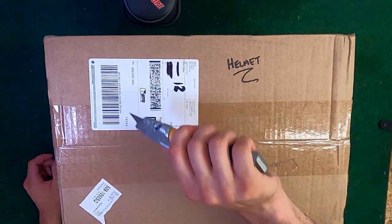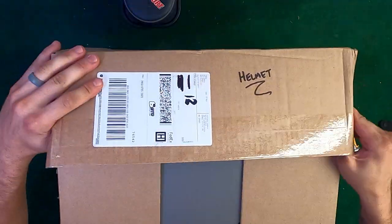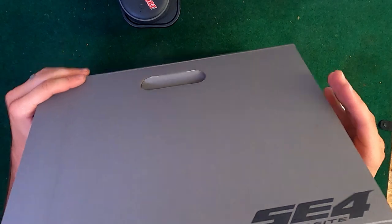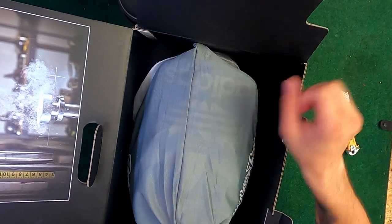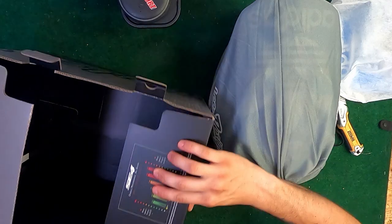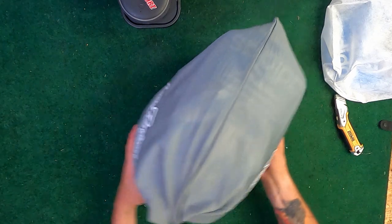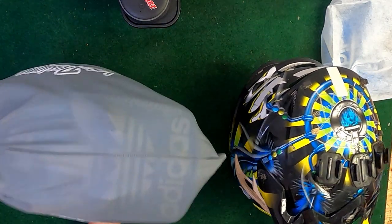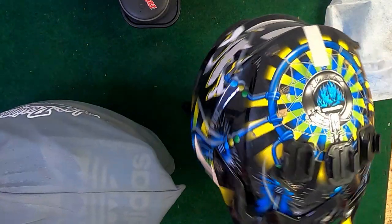Grab my knife real quick. So we got the helmet right here, and we got an extra visor that it came with. In the bag, it's already way, way lighter than the Shoei. I'd say about 25% lighter than this one.